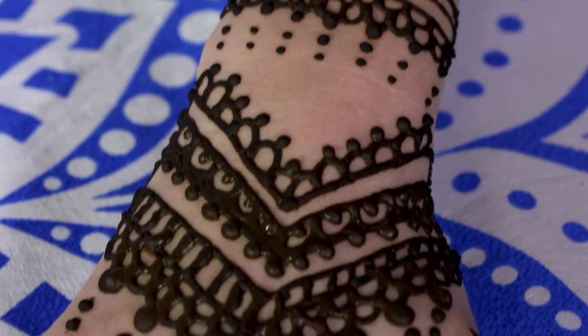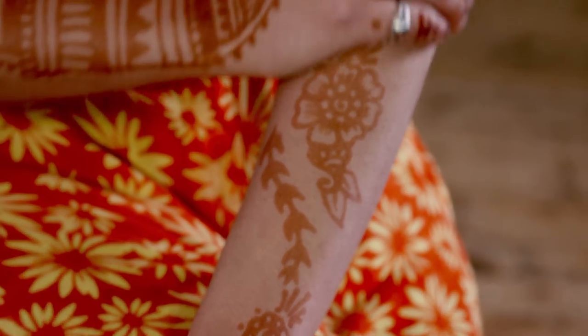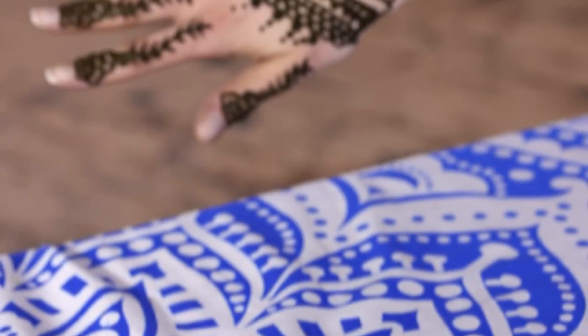Once your design is complete, leave it on for a minimum of two hours until it's completely dry. The henna stain will stay on your hands for at least 10 days. And that's how you do an epic henna design.